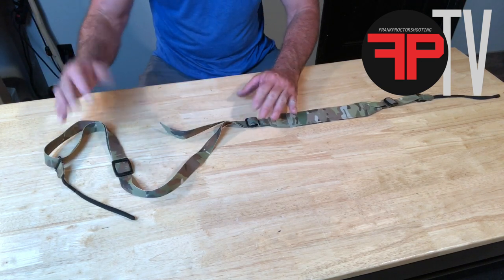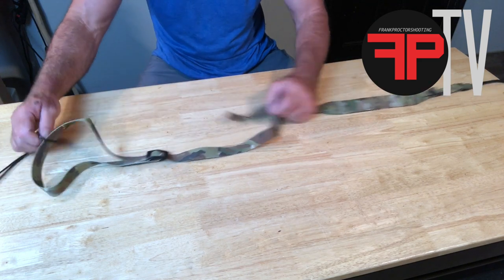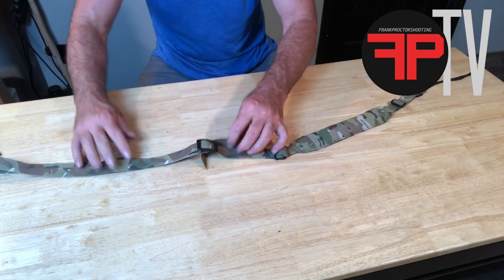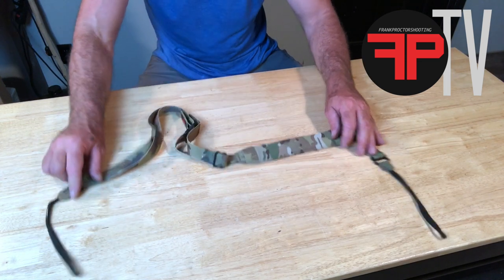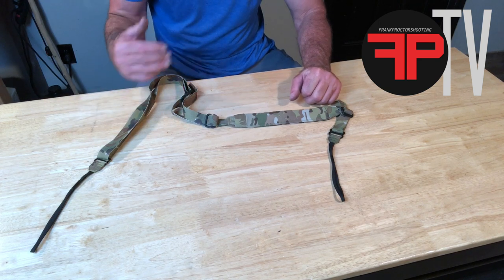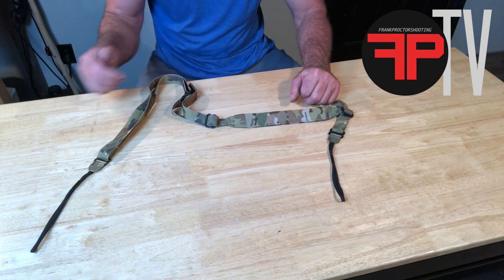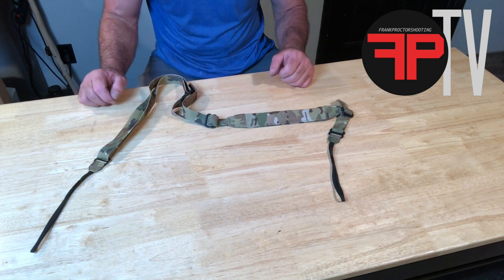The front end of the sling adjusts the same way as my standard sling, so adjustments and installation on the rifle with the 550 loops — exactly the same as a standard sling. I'd definitely tell you to go watch those videos for setting up the standard sling.